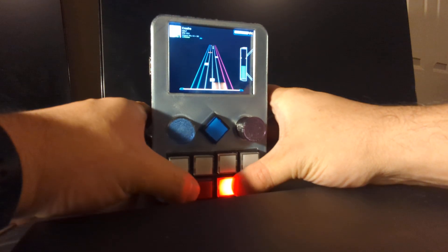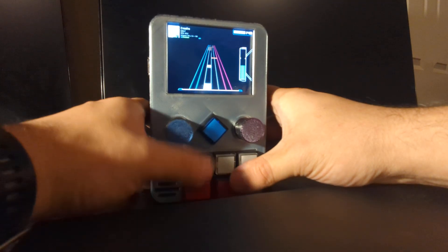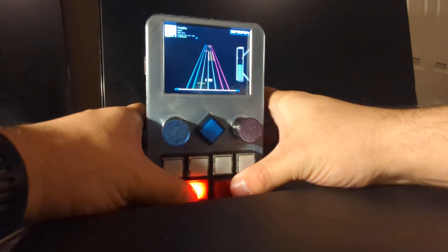So some of the hardest songs wouldn't be playable on this thing probably. But I'm no pro anyway, so all good. And as you can see, these buttons are lighting up just like a regular controller.